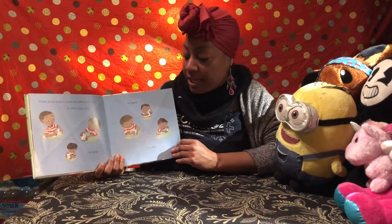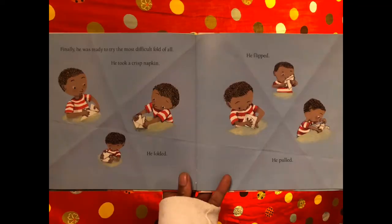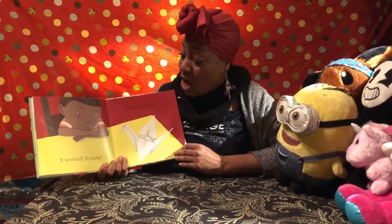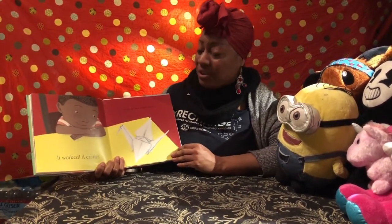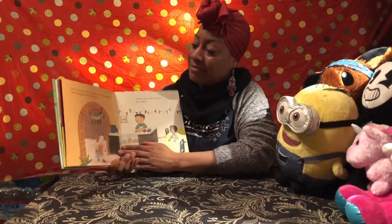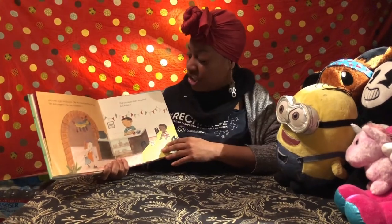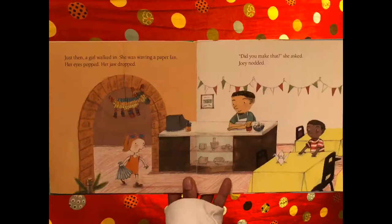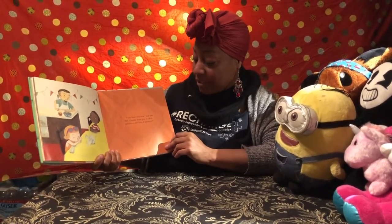He kept folding until they were perfect. Finally he was ready to try the most difficult fold of all. He took a crisp napkin, he folded, he flipped, he pulled — he was an origami master! Joey nodded. 'I can show you how,' said Joey, 'but I should warn you — it takes practice and lots of patience.'